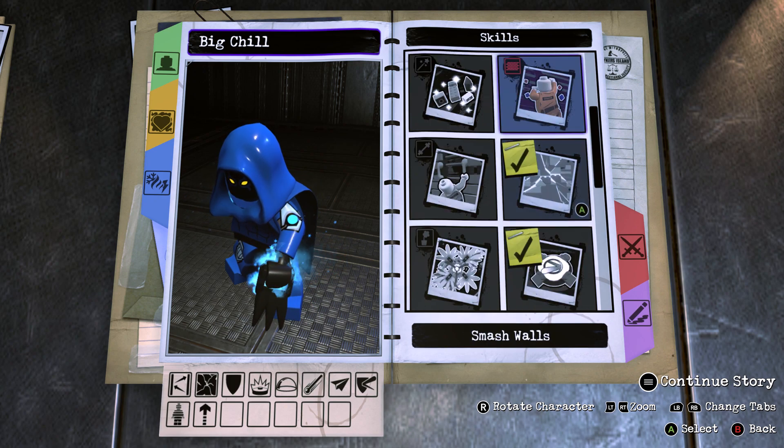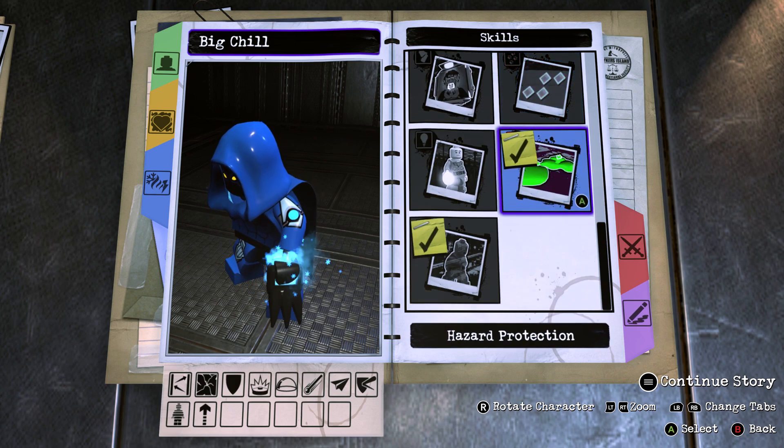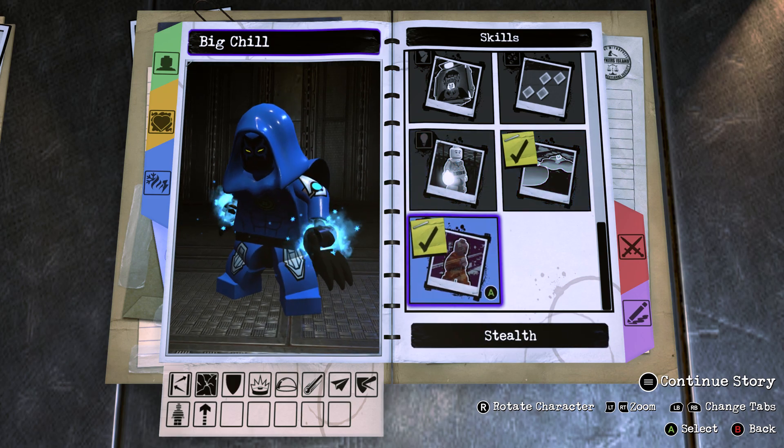So you want to give him acrobat, smash walls — as he is strong but not as strong as Humungousaur — beam deflect, as I suppose he could just create an ice shield, hazard protection as he has immunity to chemicals, and stealth, just to resemble his block ability.